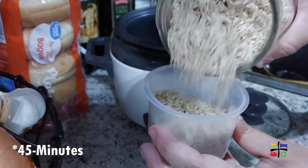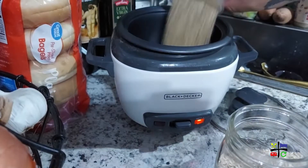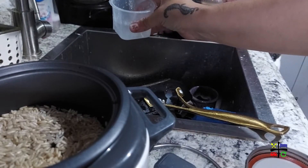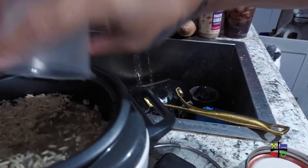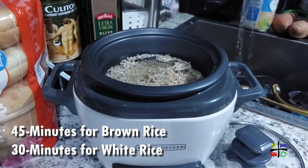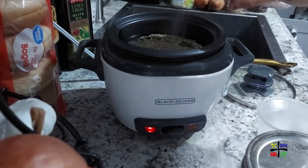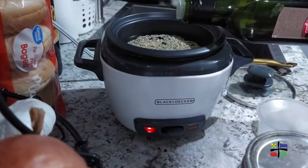First thing I want to get going is the rice, because that's going to take about half an hour. I'm going to get one cup of brown rice, add it to my rice cooker, and add two cups of water. If you're not using a rice cooker, put two cups of water to boil on your stovetop. Once it starts to boil, add a little salt, a drop of oil, add your rice, stir it, cover it, lower the heat to low, and let it sit for 30 minutes — do not uncover it. You also want to add a little dash of salt and a drizzle of EVOO.